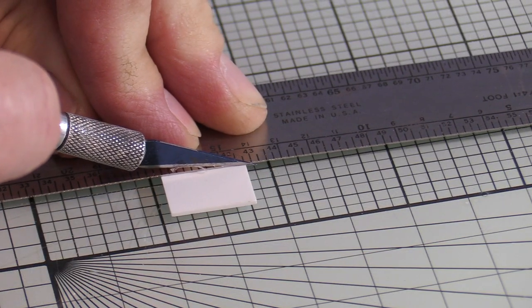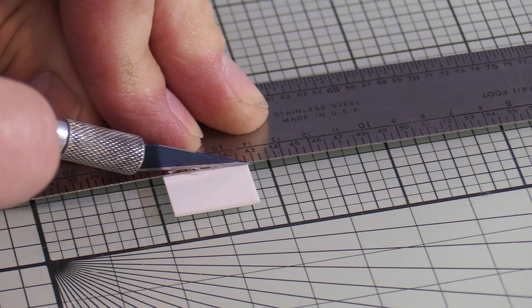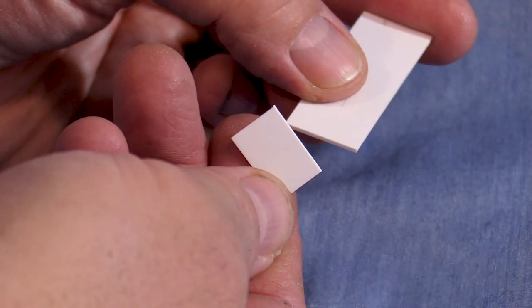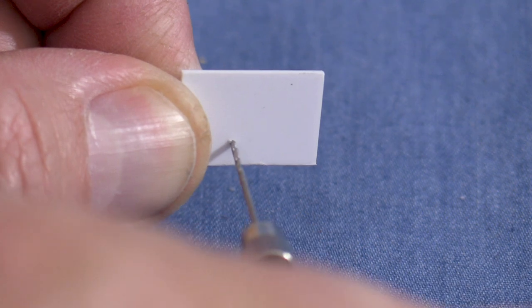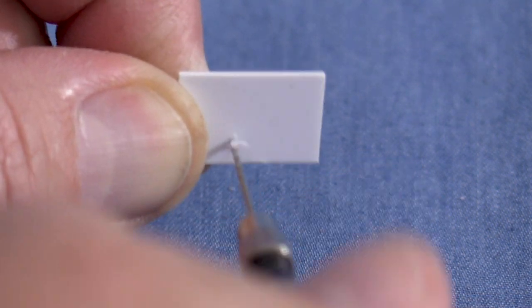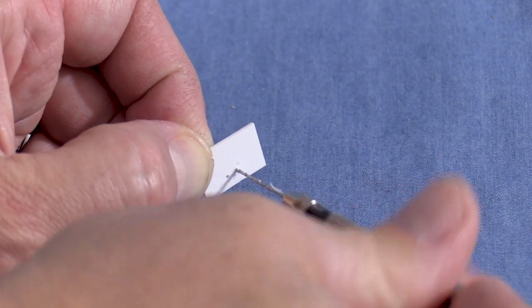I'm going to cut a bulkhead 3 and a half scale feet tall for my speaker enclosure from the same strip of styrene that I used to make the barrier. For the best sound I like to make my speaker enclosures as big as possible. For that reason I prefer to make my own enclosures to maximize the use of the available space rather than use commercial ones. My speaker enclosures also do double duty, supporting wires and fiber optic strands.